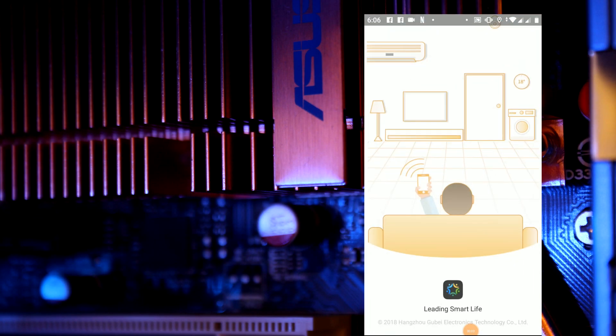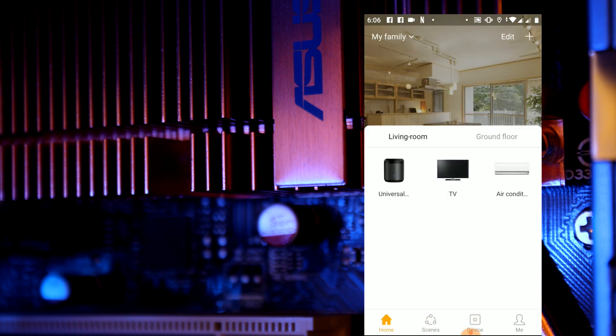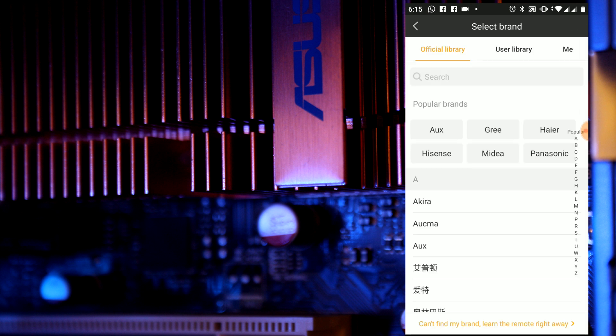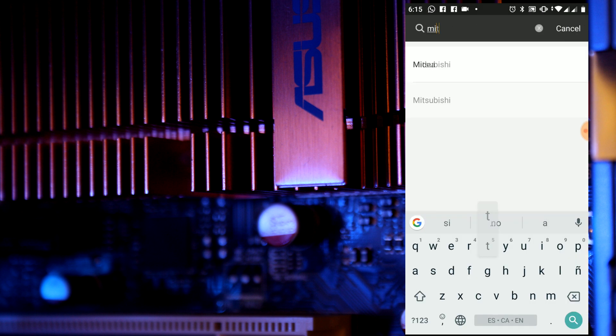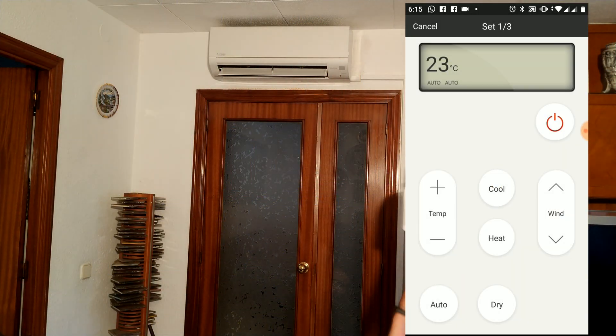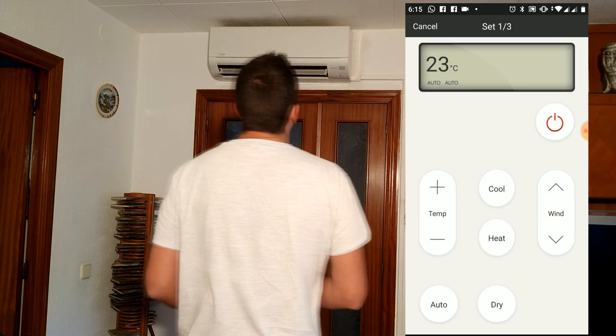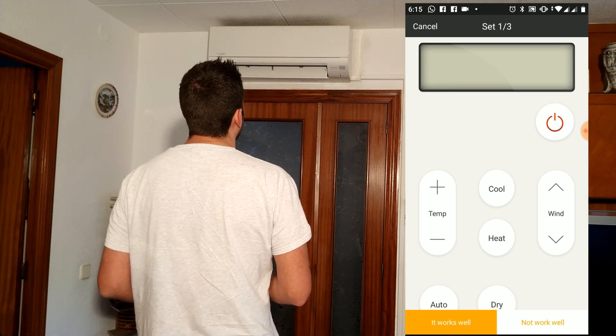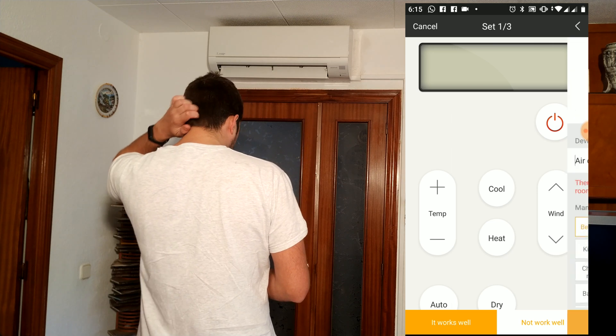We open the application here. We have to select the universal remote. We add appliance — air conditioner — and now we select the Mitsubishi air conditioner, which is this case, and we are going to press the start button. And it works well.